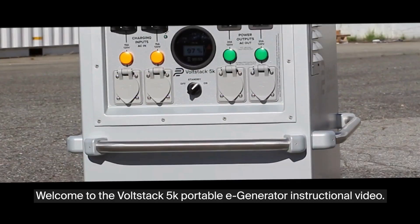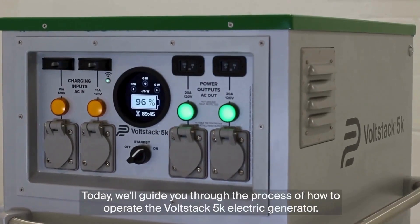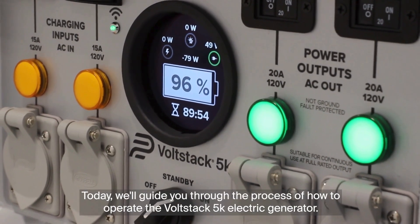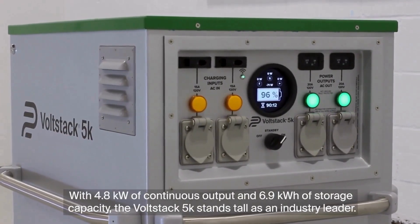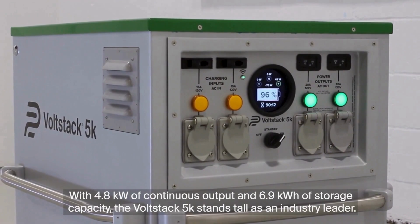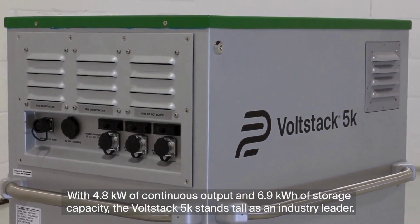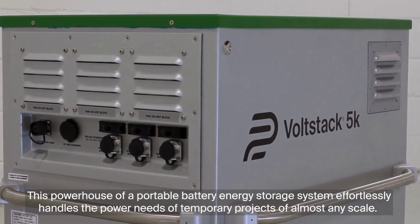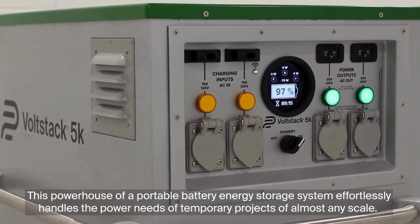Welcome to the Volstack 5K Portable E-Generator Instructional Video. Today, we'll guide you through the process of how to operate the Volstack 5K Electric Generator. With 4.8 kW of continuous output and 6.9 kWh of storage capacity, the Volstack 5K stands tall as an industry leader. This powerhouse of a portable battery energy storage system effortlessly handles the power needs of temporary projects of almost any scale.